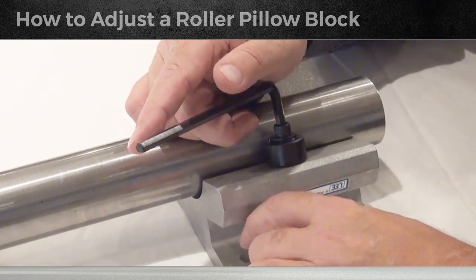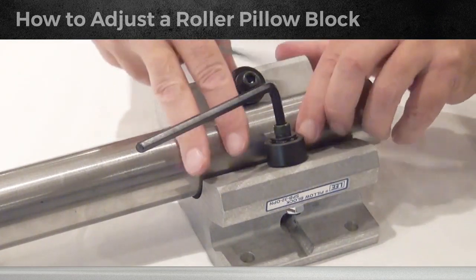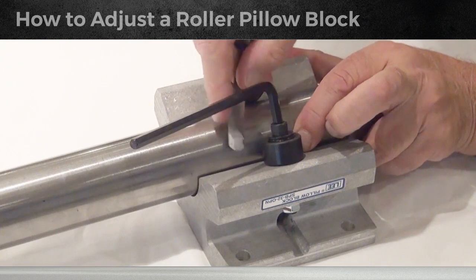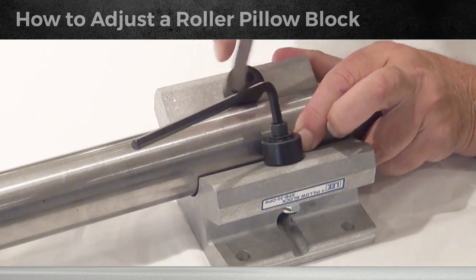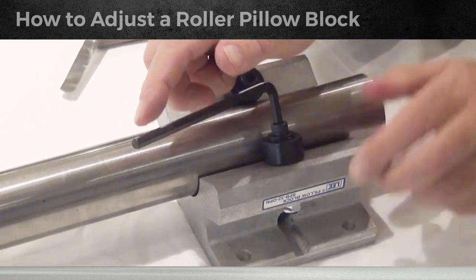Just snug it a little bit, then use the two-thousands feeler gauge — pull the shaft over against the fixed roller and see if it goes in. It should not go through if it's in contact, and it does not go through.